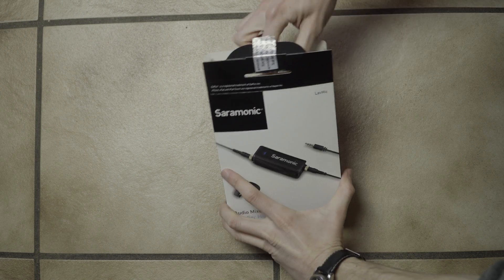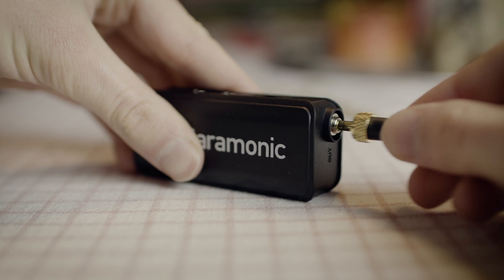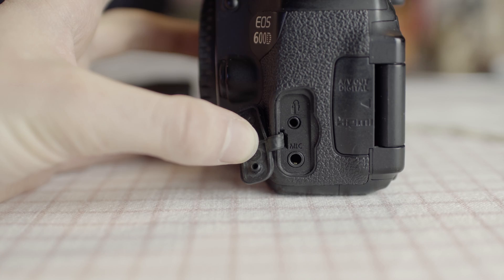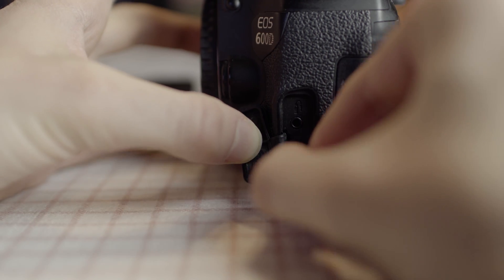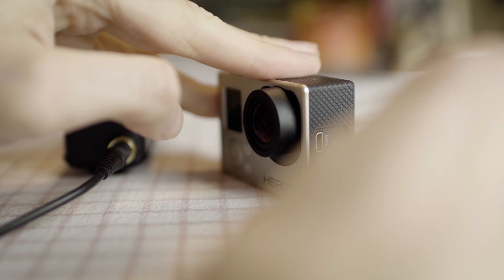Ceremonic developed a solution with which anyone who has a microphone input will now also have a headphone input. The audio mixer can be connected via TRS cable to any camera by plugging it into the audio input. On a GoPro, a mini-USB has to be used.